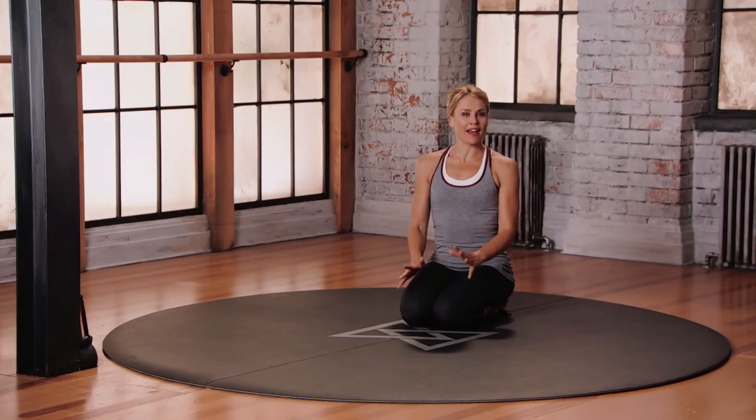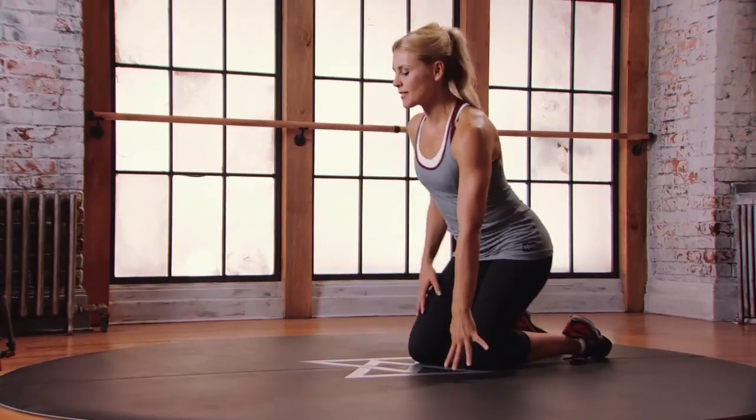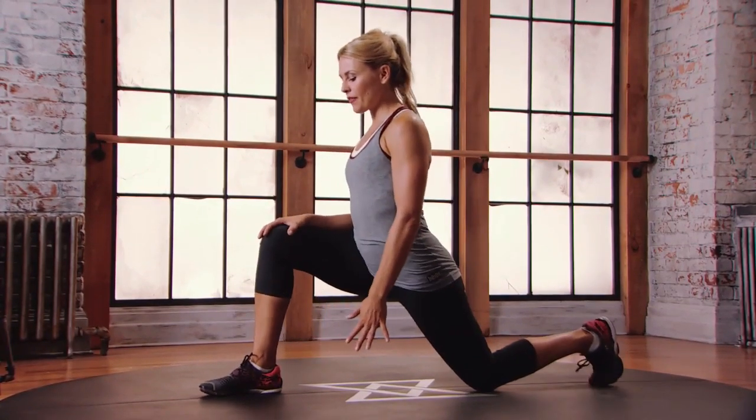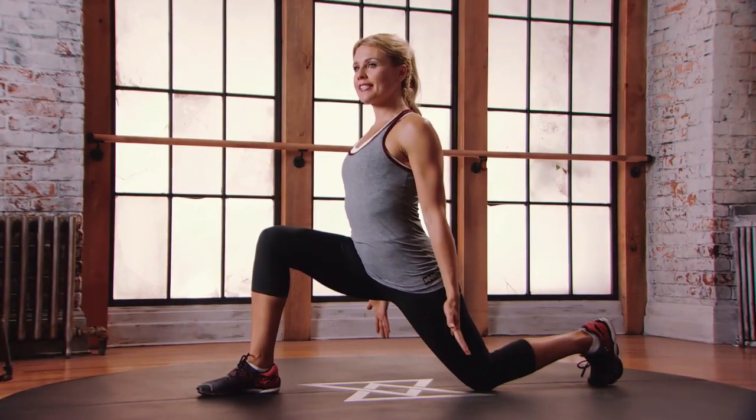This is Mod 1 for the Advanced Psoas Stretch. We're going to start in that lunge position, stepping the right foot forward, left knee back. Come on to the ball of that left foot. Bring your hands down by your hips.